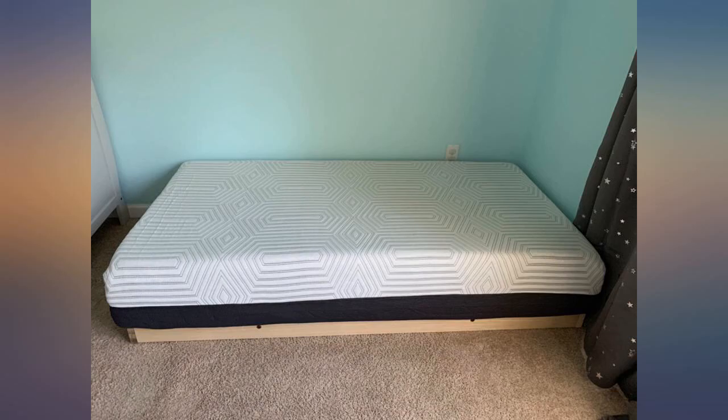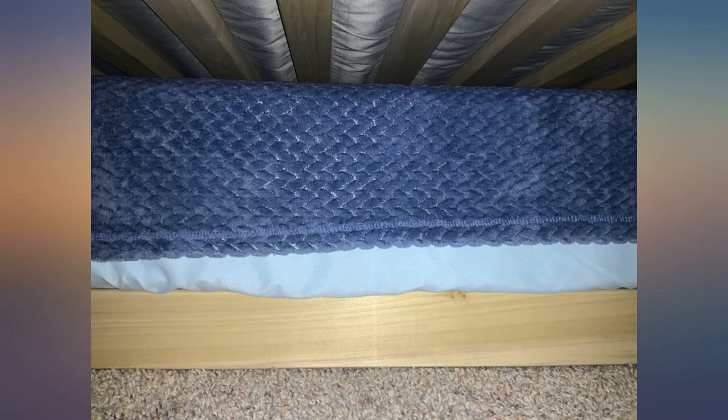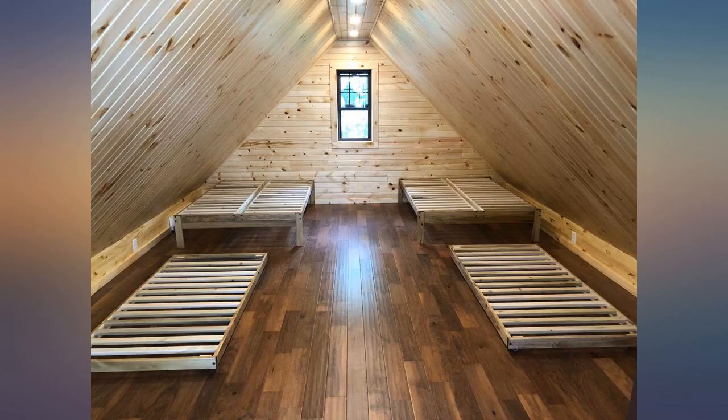I don't often take time to do reviews, which I realize I should do more often for things I love. But this piece honestly shocked me. Not only does it appear to be great quality, but it was boxed extremely well.